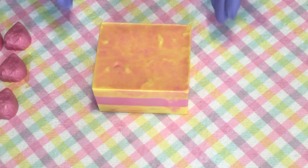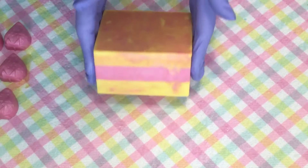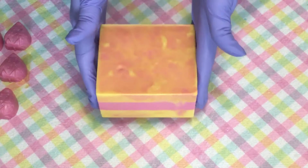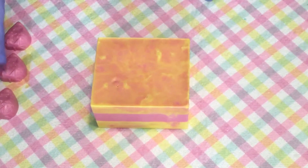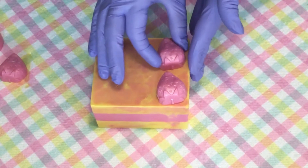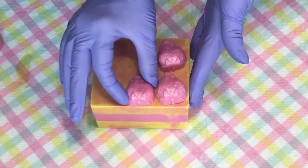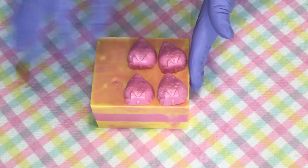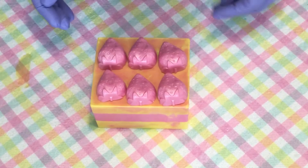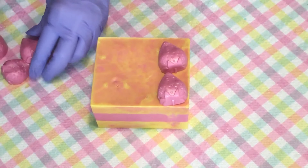I unmolded our strawberry banana smoothie loaf. It's a little hard to get out of that mold so I like to do it ahead of time. I'm going to put our embeds on, but the strawberries are kind of big, so I think I'm just going to have three maybe large bars.